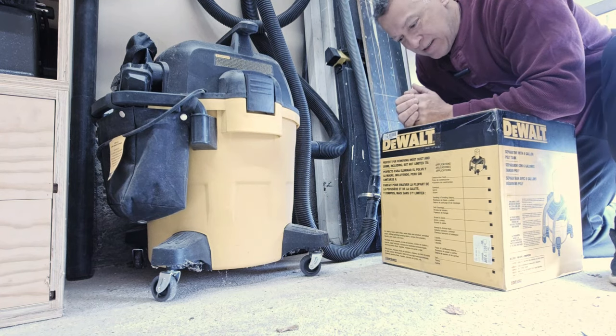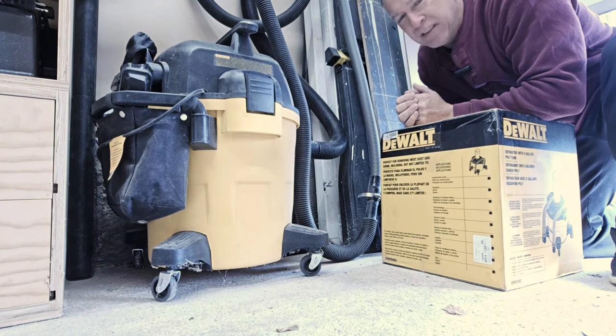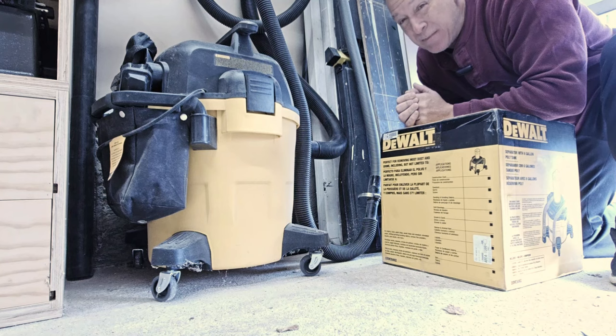I will have to admit, when this arrived in the mail I was a little surprised by the size compared to the shop vac. I was expecting it to be relatively the same size — that's what it looked like in the pictures on Amazon at least. So I'm a little apprehensive to see what this is going to be about.